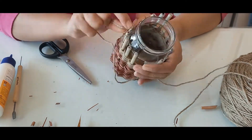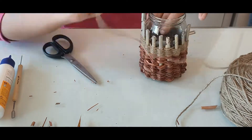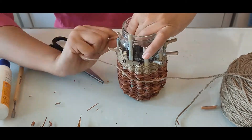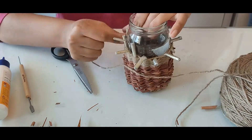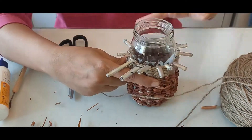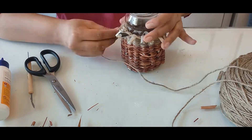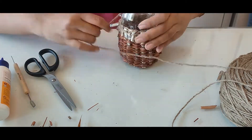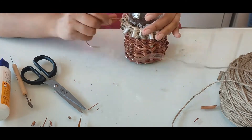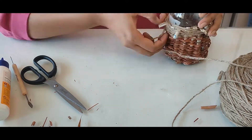You can continue with it. Trim the newspaper rolls back once you have the desired height, and continue and finish it off with the weaving material that you're using.